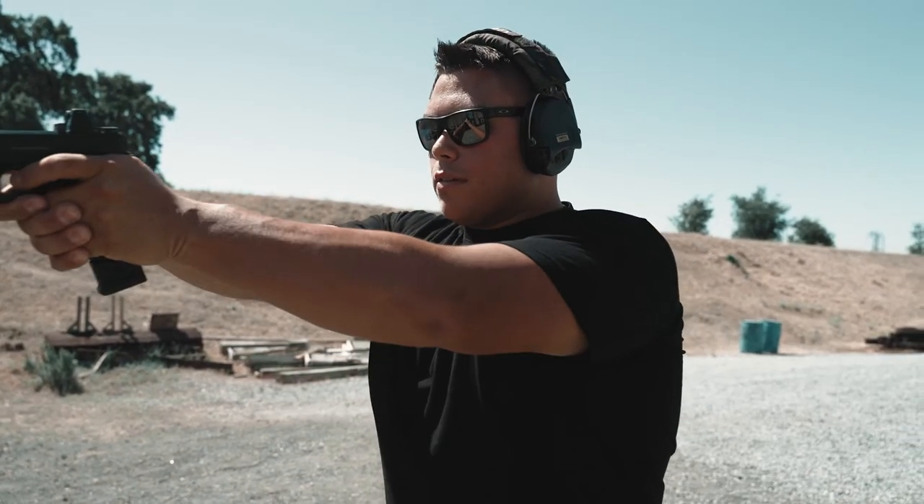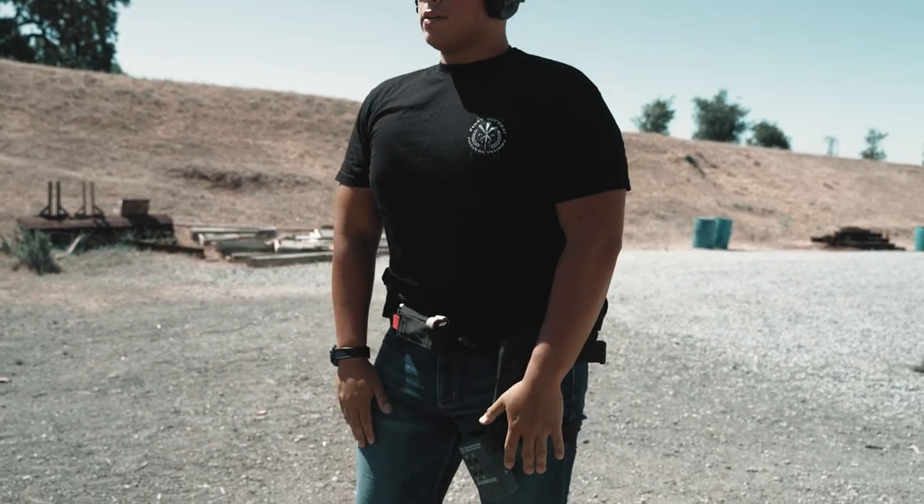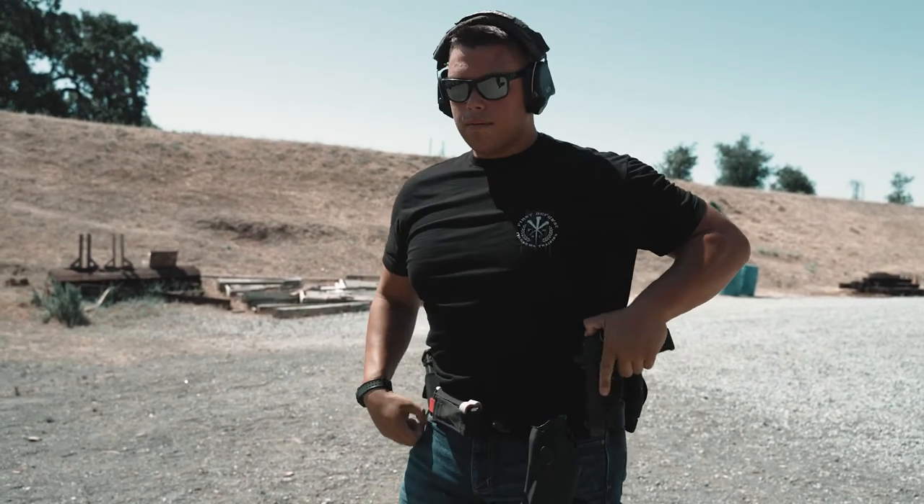Make sure you guys get those reps in, and then eventually you'll go from a nice slow draw all the way to a fast one. Try it out, guys.